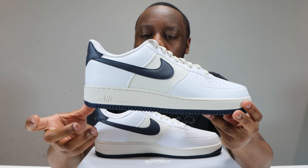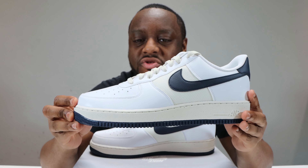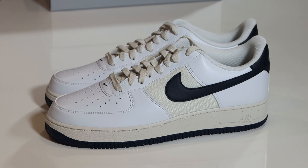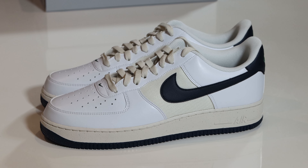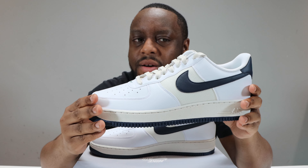The heel is that obsidian material again with that fur green for the Nike Air. If we take a look inside the shoe, we have a white sock liner and fur green for the insole with the Nike pinwheel in white. Let me know what you think of this pair. For me, not bad at all.